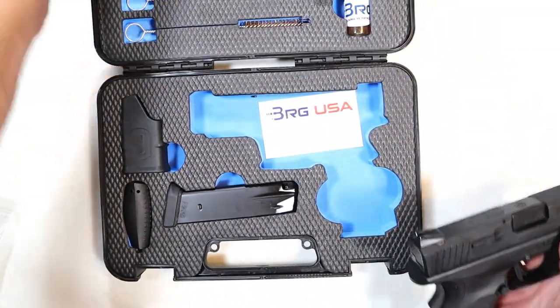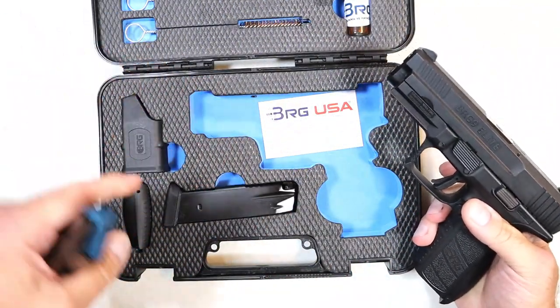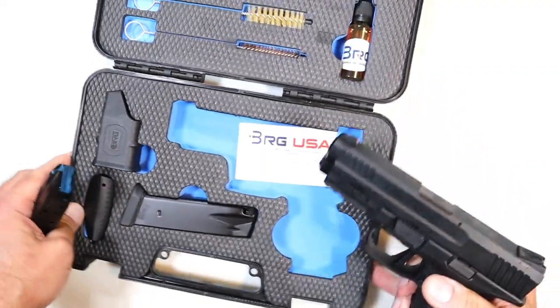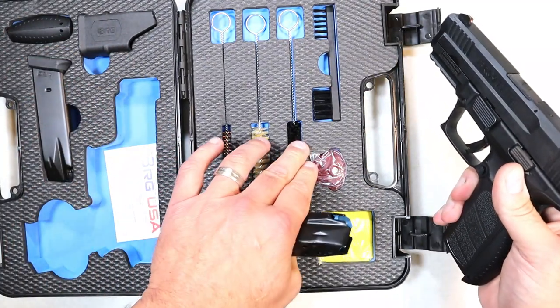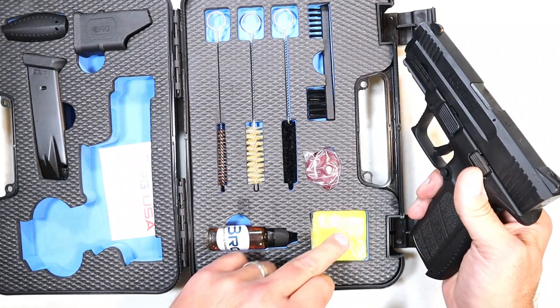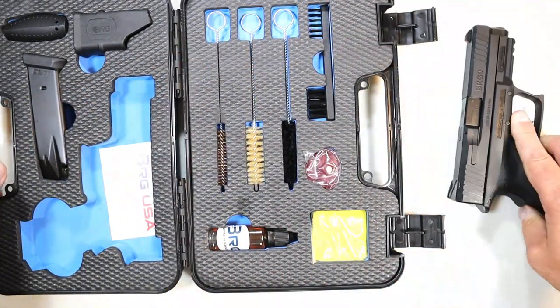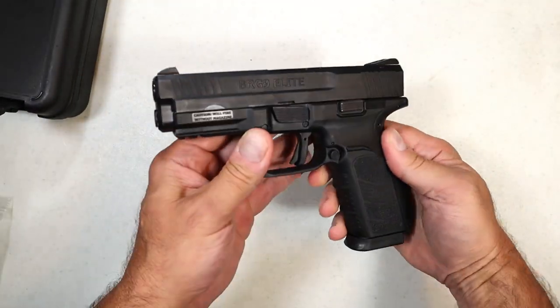Let's take a look at the case. It comes with two 16-round magazines, two additional backstraps, a speed loader, and on this side it has three bore brushes, a regular cleaning brush, a lock, patches, and some oil to keep the pistol lubricated.